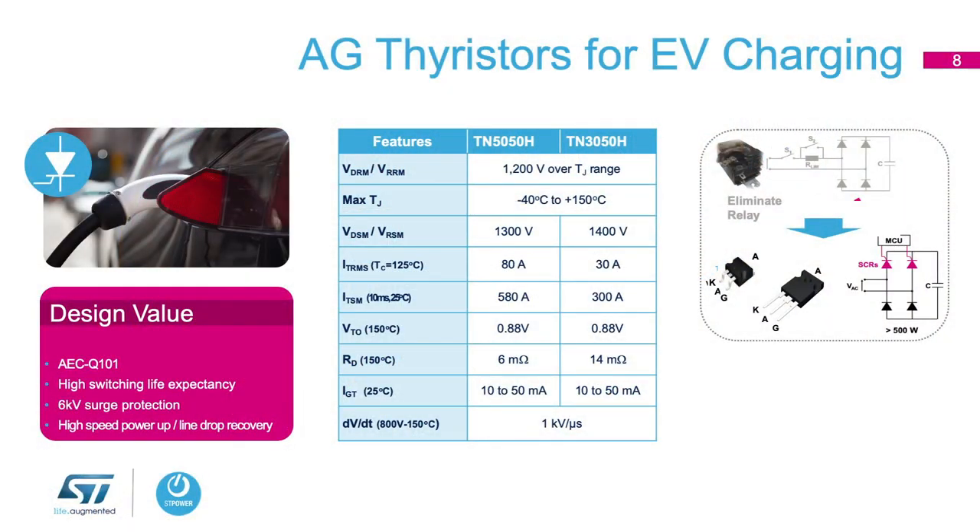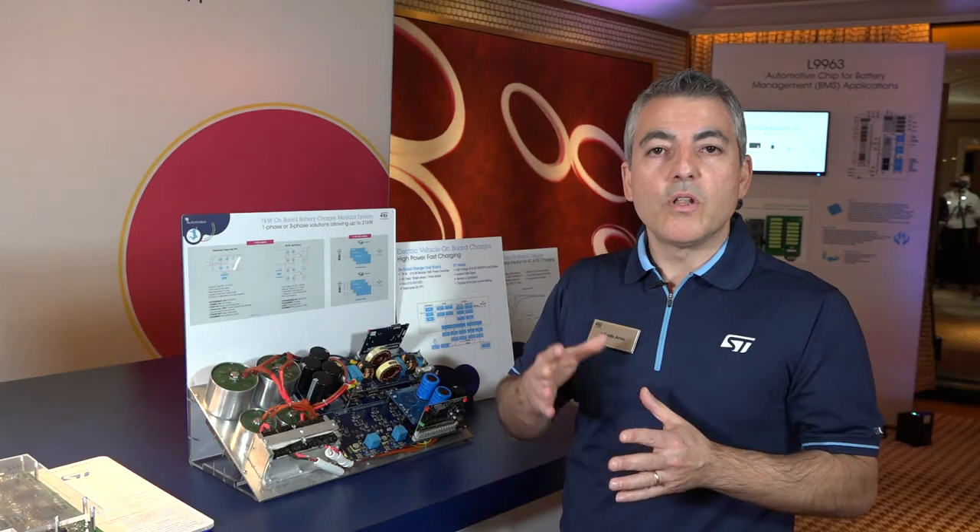We can use three of these in parallel to achieve 22 kilowatts. The more power we can push through an on-board charger, the faster the charging, so it's very important to have efficient and fast charging. Another part in the power conversion is the DC-DC converter happening in the car, mostly to serve a lower voltage battery like 12 volts or other loads like 24 volts, especially for hybrid vehicles, also using microcontrollers which are ASIL-D capable for the new automotive safety standards.